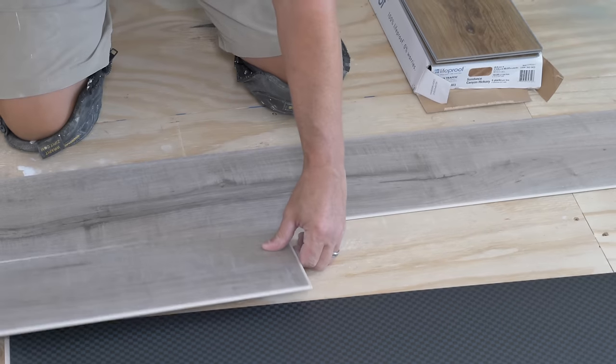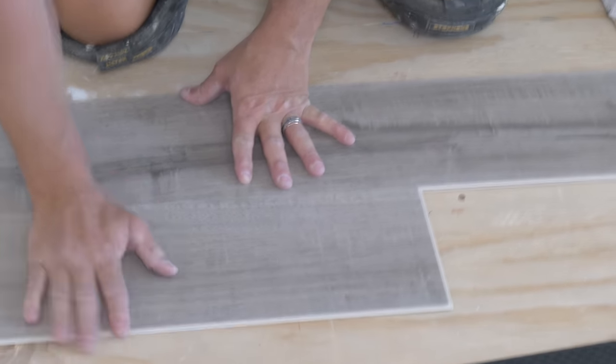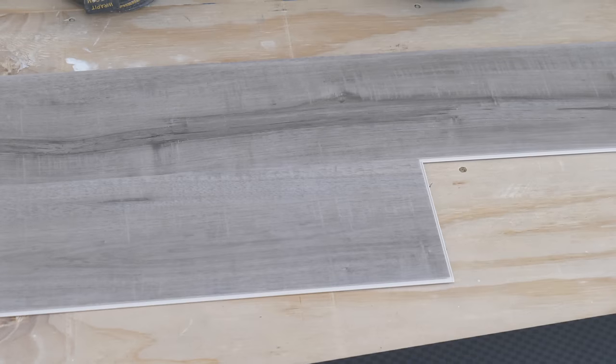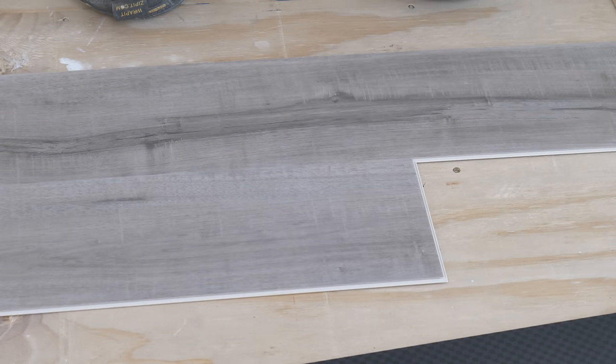You're going to want to work left to right on this product. You lift it up, set it in that groove, step it in place, and you can give it a love tap. Make sure your joints are closed.